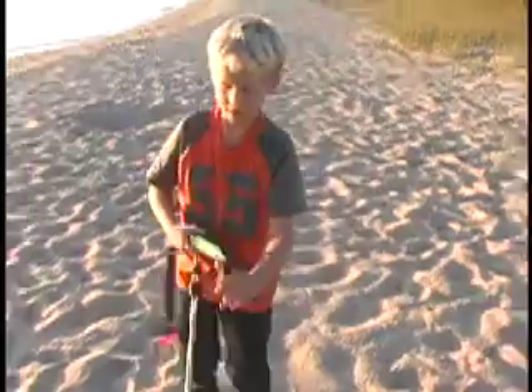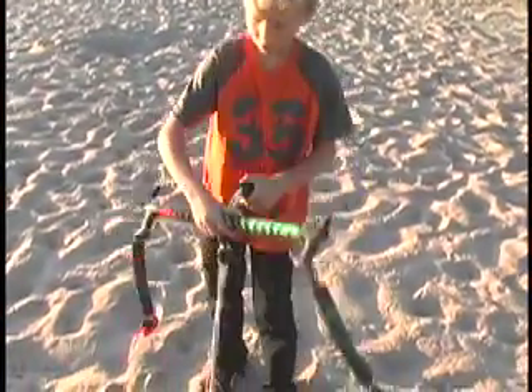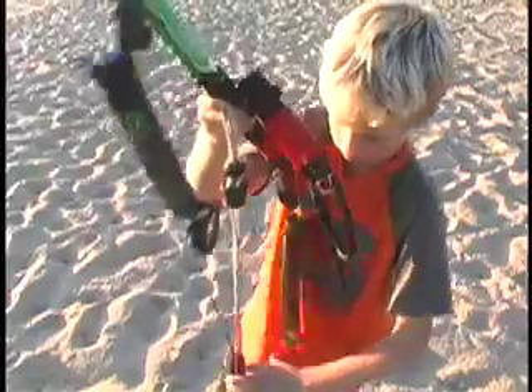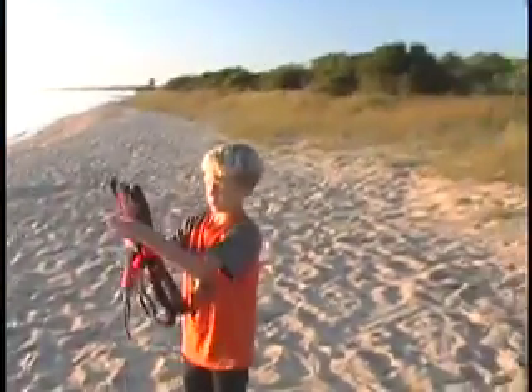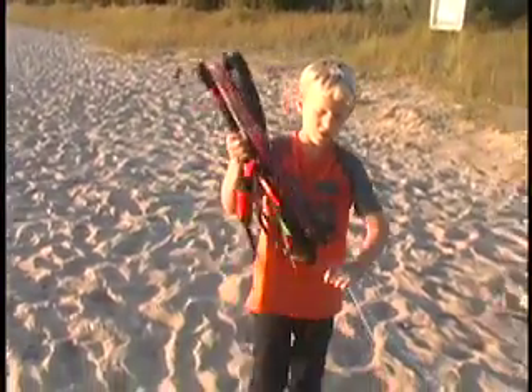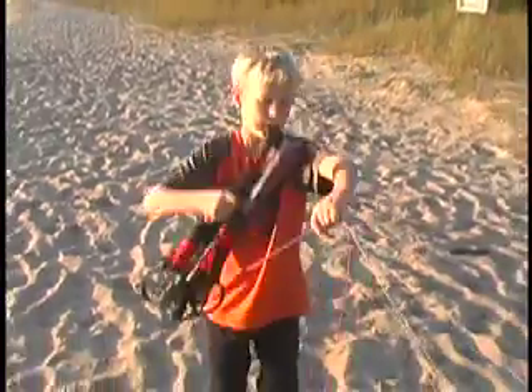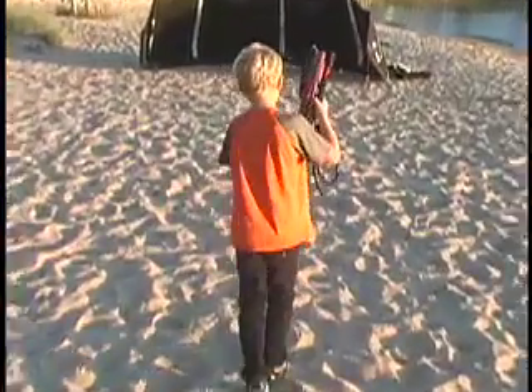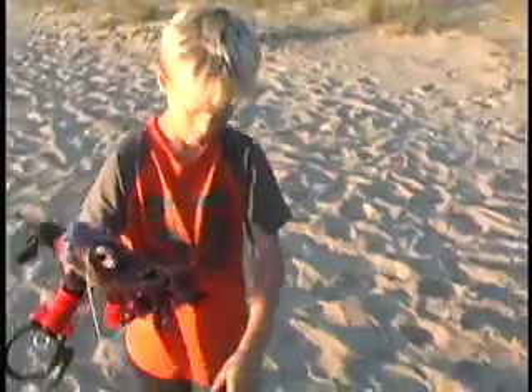And then when you're ready to pack the bar after kiting, you pull that — make sure everything is good. Then you start wrapping it and walk towards the kite. Then you put the elastic right on there, and this elastic right on there. Then you're ready to go.